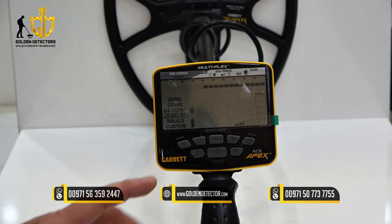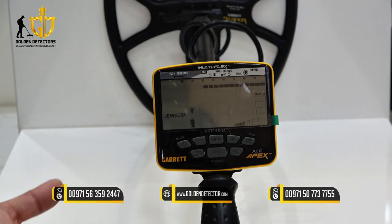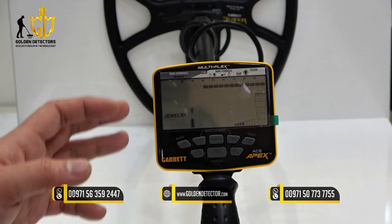We have jewelry mode. This one is to locate accessories such as rings, bracelets, watches, and necklaces, while disregarding most iron trash or iron garbage.